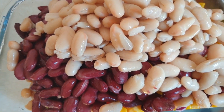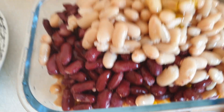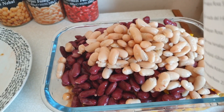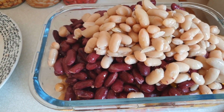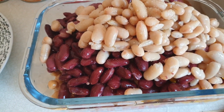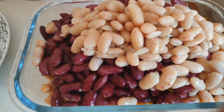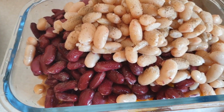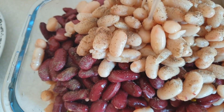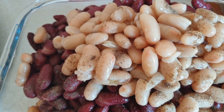For the dressing we need olive oil, half a teaspoon of salt, a little bit of black pepper, and lemon. Now just mix it.